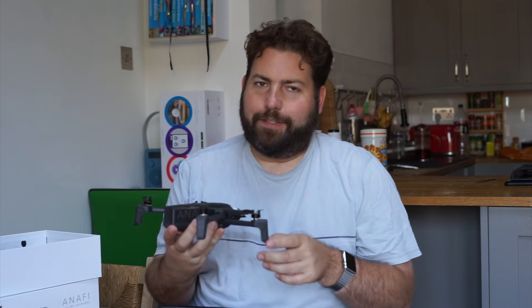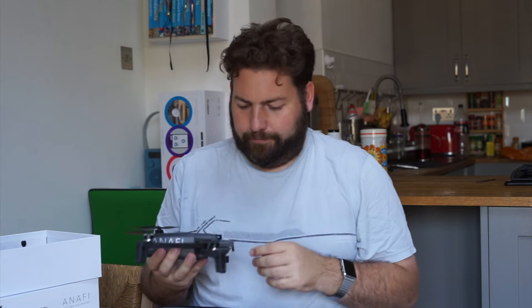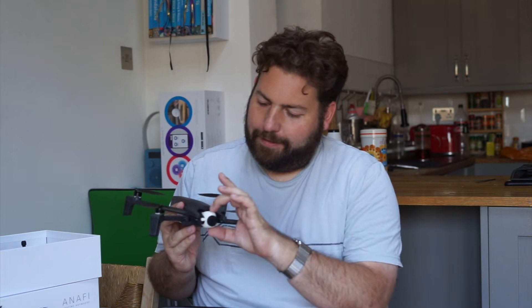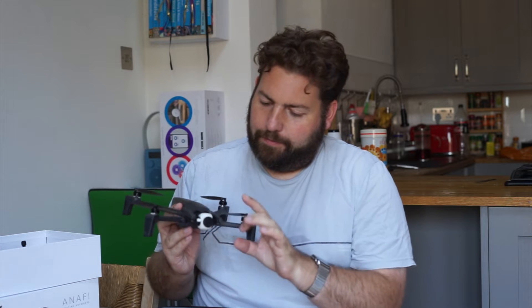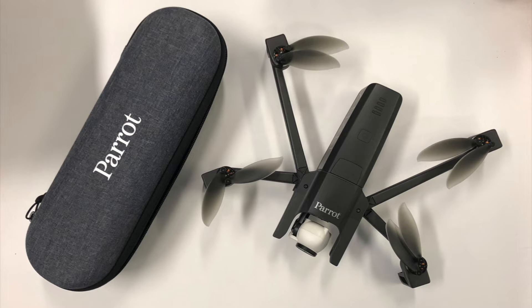A nice touch — they're all on the same level. I can open one leg in whichever order I feel like doing it in. There's no underneath, it doesn't feel like a Rubik's puzzle. And this is a first for Parrot — a two-axis gimbal. A lens cap, just a tiny little piece of plastic, just drops off.